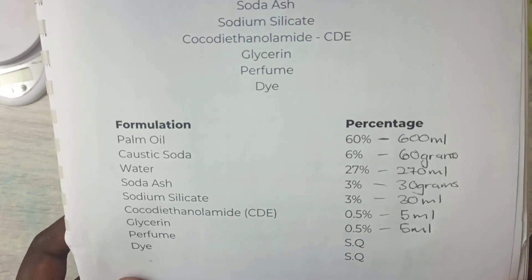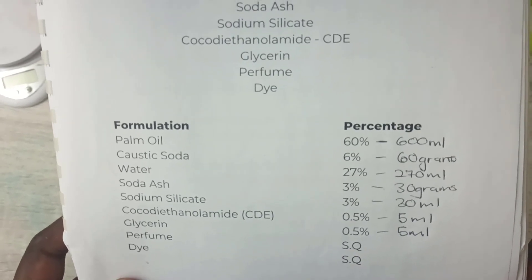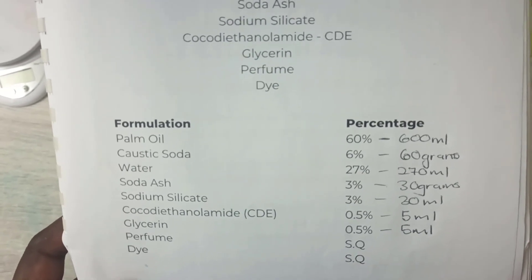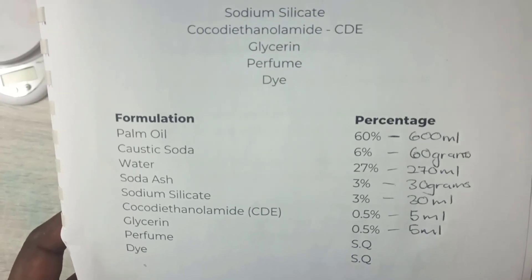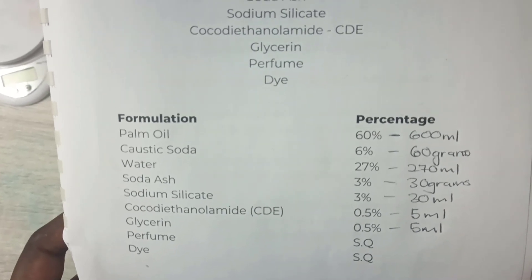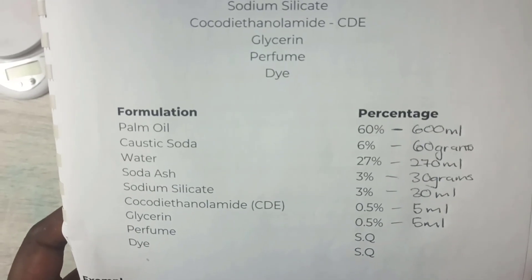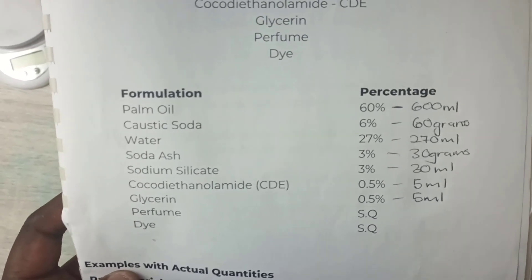These are the measurements of the raw materials. I have 600 milliliters of palm oil, 60 grams of caustic soda, 270 milliliters of water, 30 grams of soda ash, 30 milliliters of sodium silicate, 5 milliliters of CDE, and 5 milliliters of glycerin. Then the perfume and dye I'm going to be using according to my preferences.